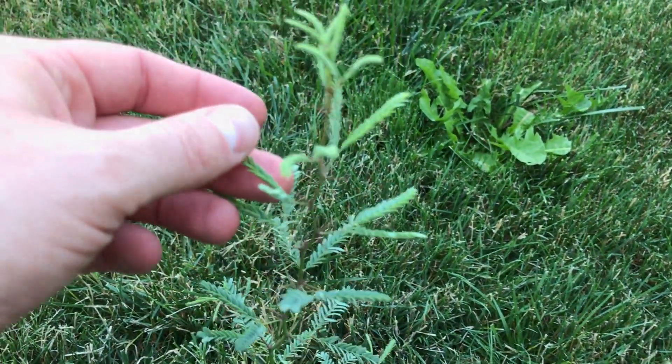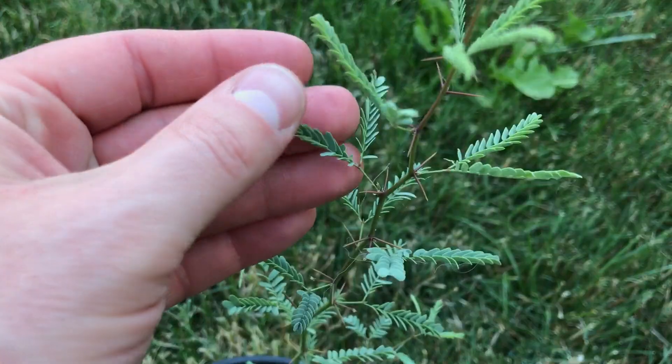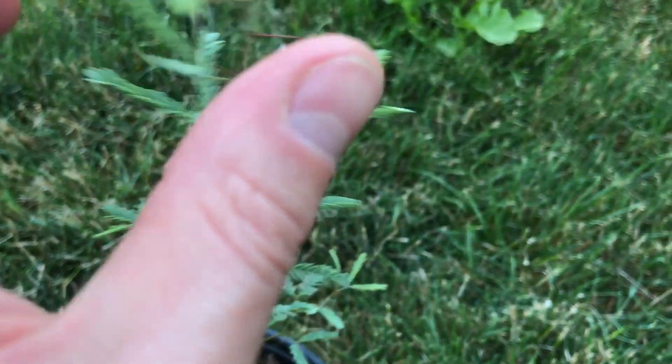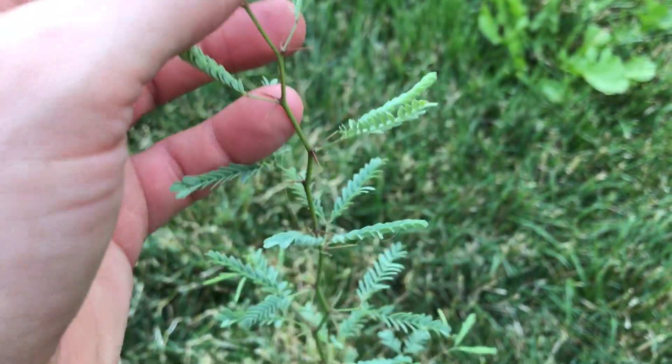You can see it has leaves similar to the Palo Verde. It also has some nasty thorns on it — these are going to be bad when it gets bigger.